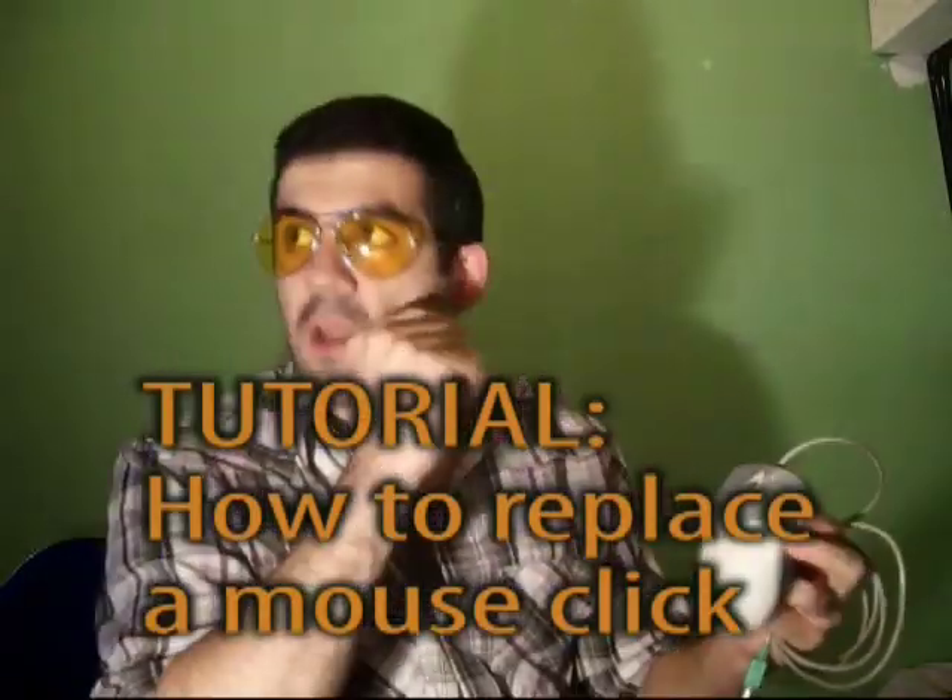Hi, I am the Logan Guru. Today I want to show you how to fix a mouse click. The two most common problems with the mouse click is that either you will click it and nothing will happen, or that you will click it and it will behave as a double click when you just click it once.